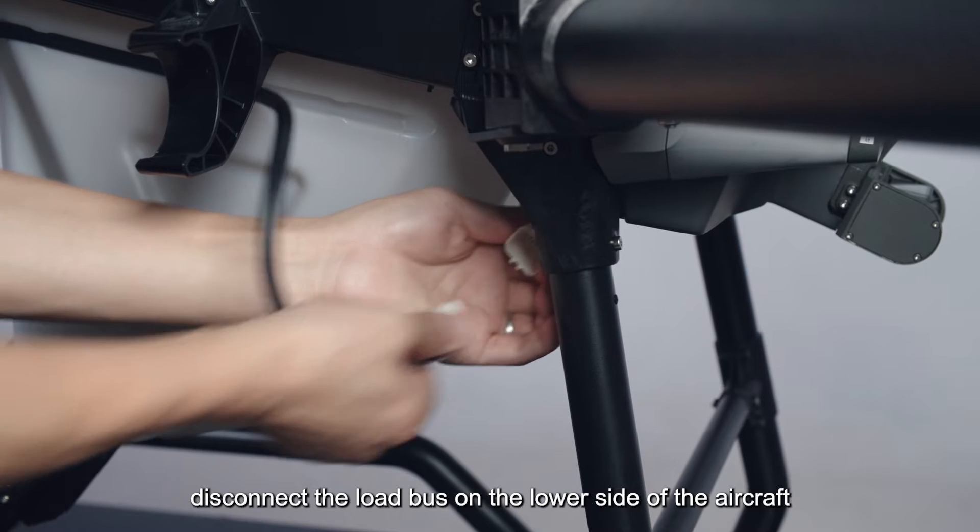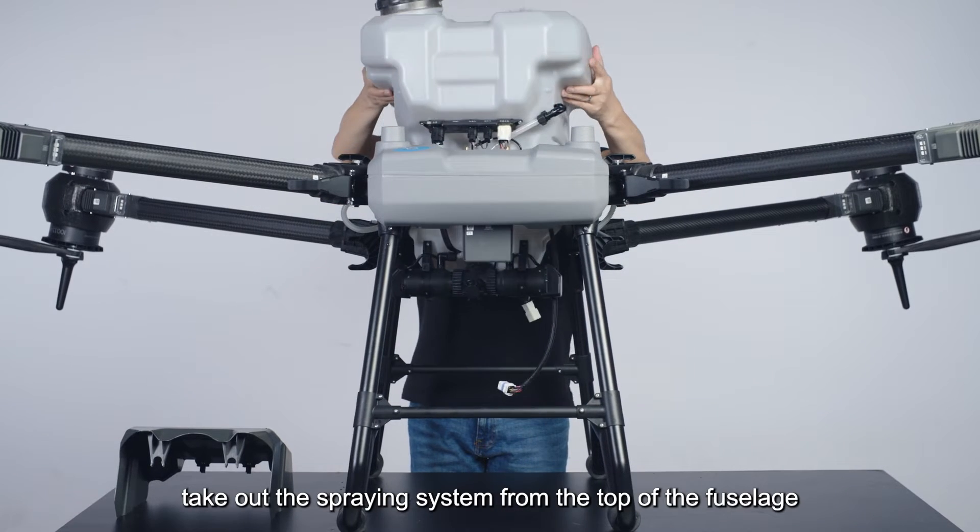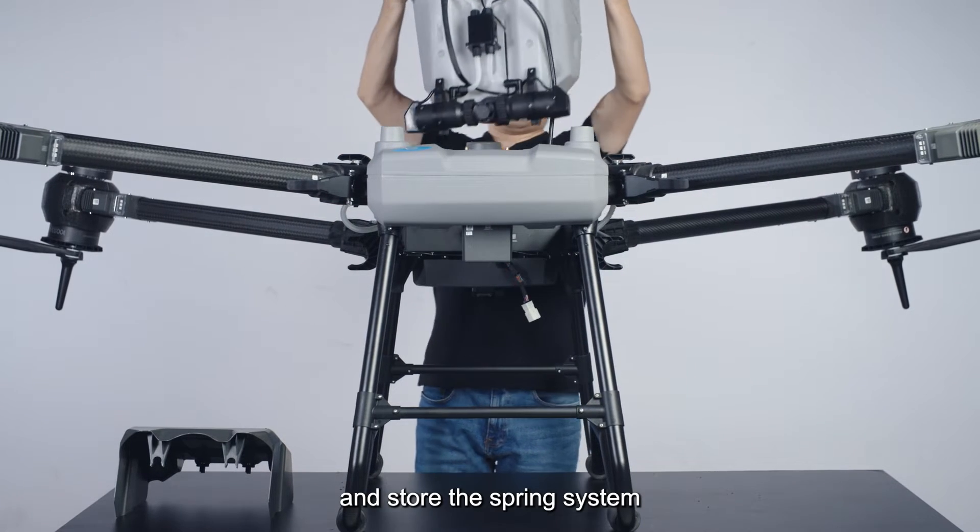Disconnect the load bus on the lower side of the aircraft. Take out the spraying system from the top of the fuselage and store the spraying system.